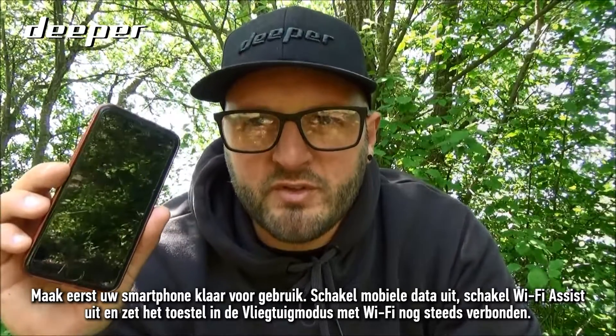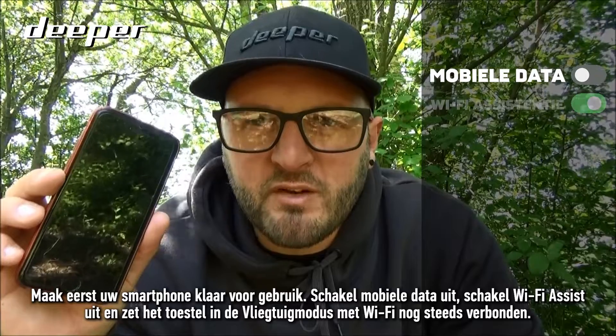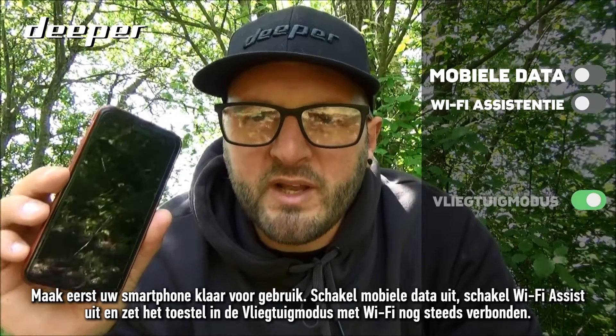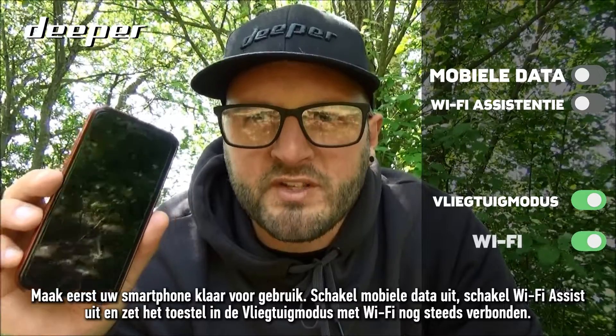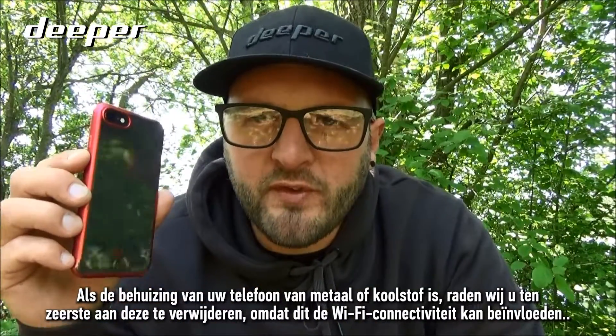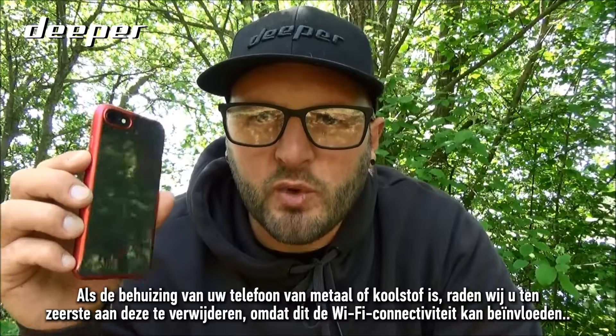Firstly, prepare your smartphone for use: turn off mobile data, disable Wi-Fi Assist, and if necessary, place it into airplane mode with Wi-Fi still connected. Something worth noting — if your phone case is made of metal or carbon, we would strongly recommend that you remove it, as this could impact Wi-Fi connectivity.